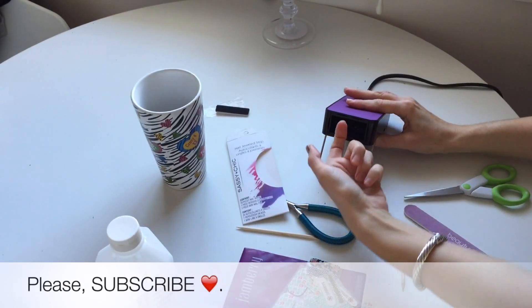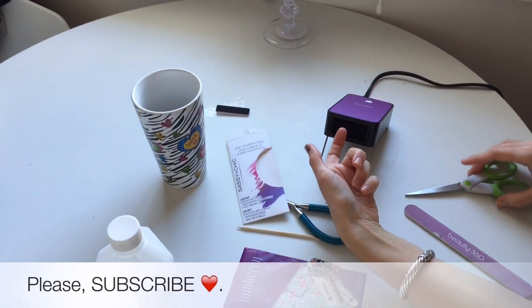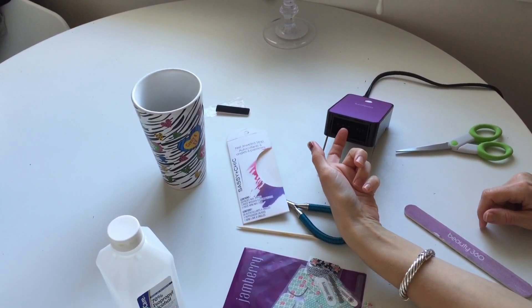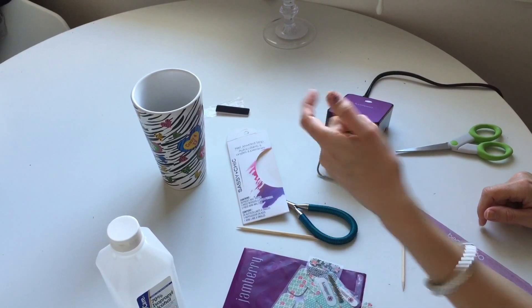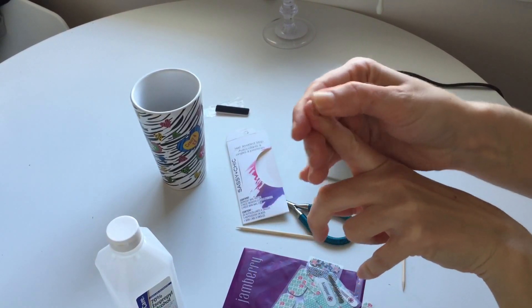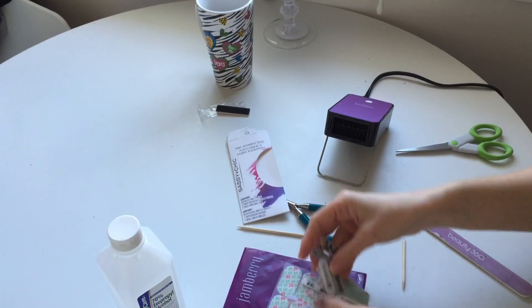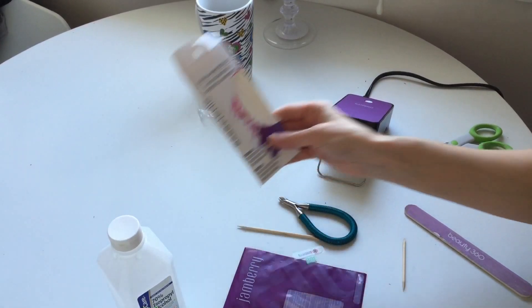Next, put it under the heat for another few seconds — five to ten seconds — and then push again. I would also like to mention that I'm going to be comparing the Sassy nail strips to the Jamberry ones.